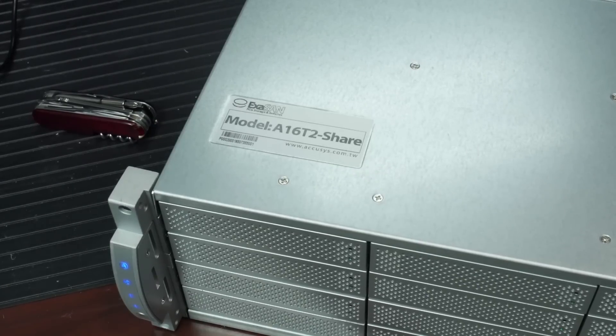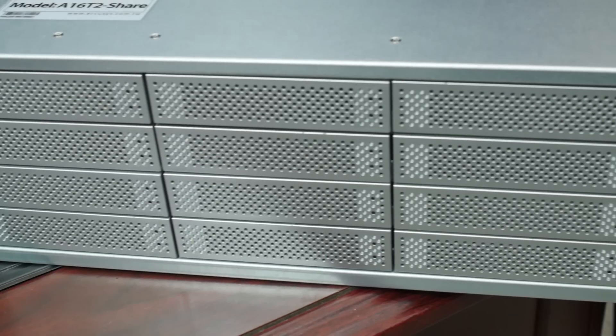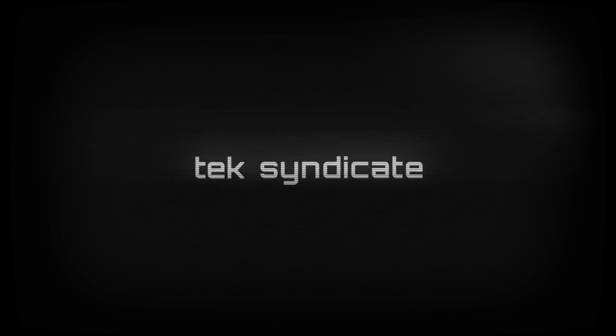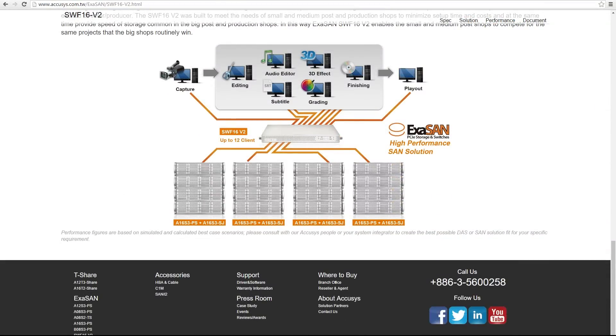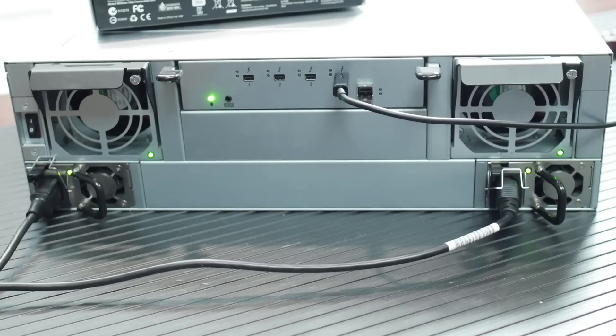The unit we're looking at today is the A16T2 from Acusys — 16 SATA ports. If you want to connect multiple machines through PCI Express, Acusys makes a lot of products for that, including PCI Express switches, which work like an Ethernet switch but over Thunderbolt. This device is a middle-of-the-road option aimed squarely at video post-production: high bandwidth, massive amounts of storage.